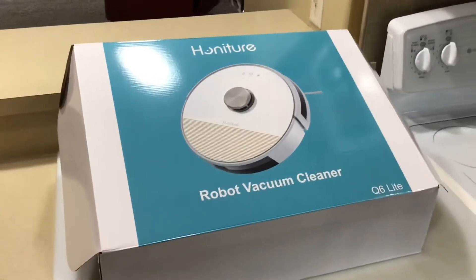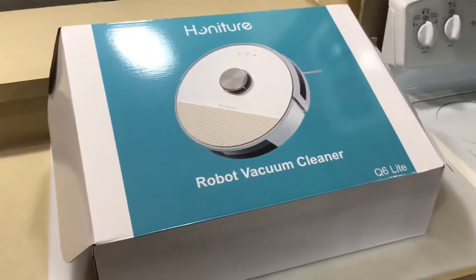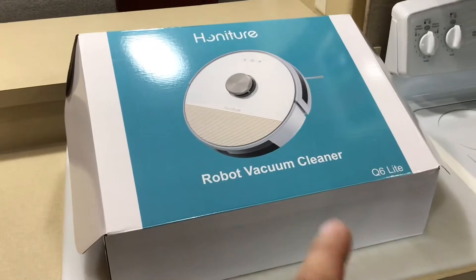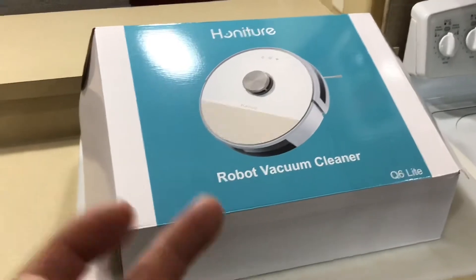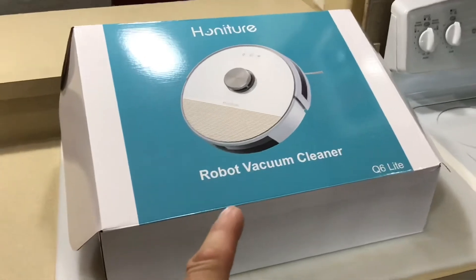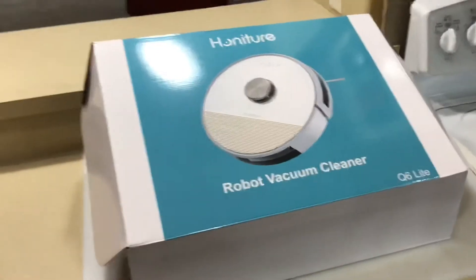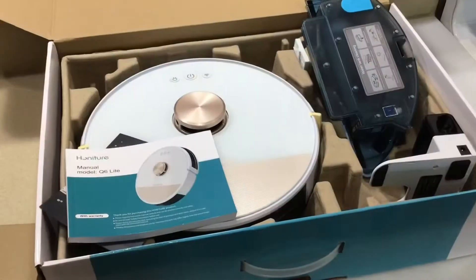Hey folks, welcome back! I've got a robot vacuum cleaner — I have been looking at these for a long, long time, a couple of years now. Finally have the opportunity to try one out. This is the Hansure robot vacuum cleaner, the Q6 Light. This thing is Wi-Fi enabled — you can use your phone to turn it on and off. We're going to do an unboxing, plug it in, get it charged up, and then put it through its paces. If I can figure out how it works, so can you.